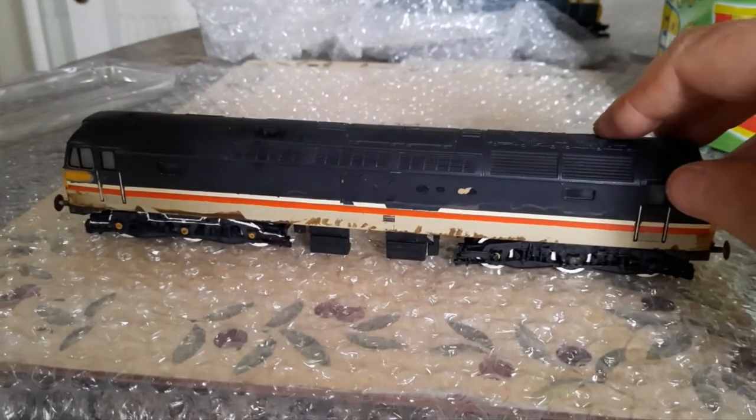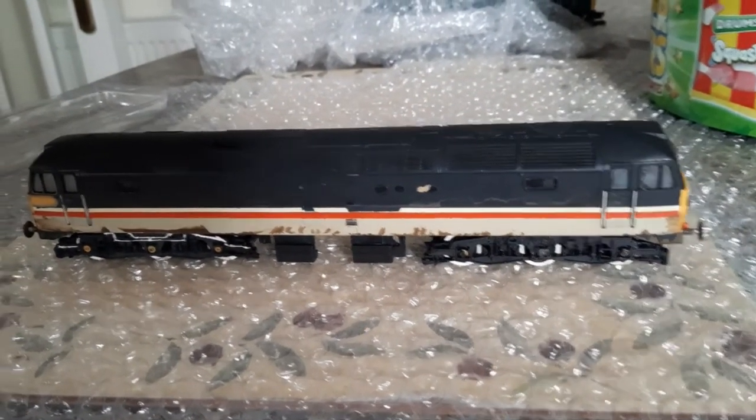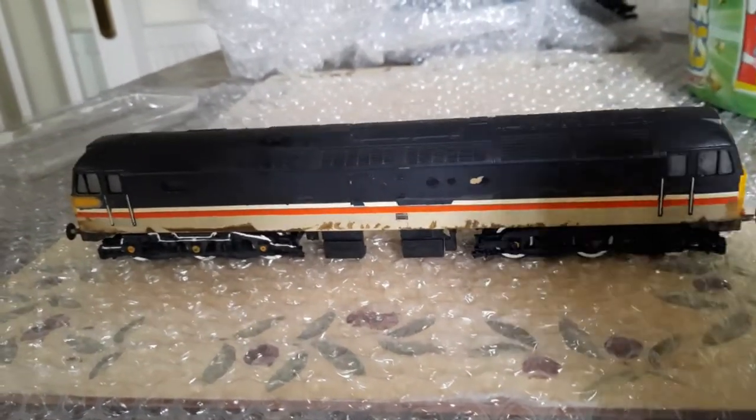It's all put back together now. All I need to do now is weather and rust it up, then it can sit on my track once I get that done.